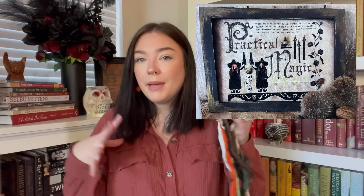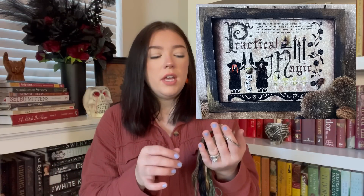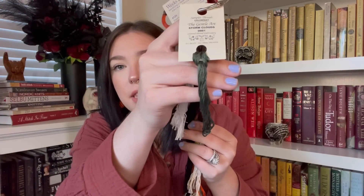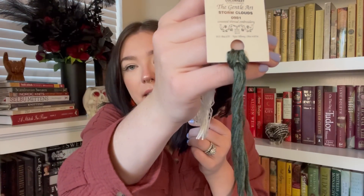This is Practical Magic by The Primitive Hare. I'm popping pictures on the screen because it's easier. I'm using the called-for Old Salem Linen — it's the Primitive Hare linen, a 30 count — stitching two over two as called for. The colors compared to the cover photo felt a little off. For instance, Storm Clouds is very green, and when I looked at the cover photo I really wasn't expecting that.